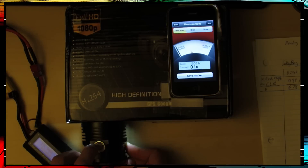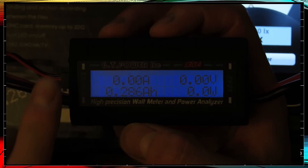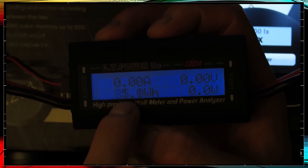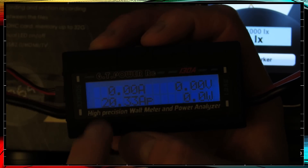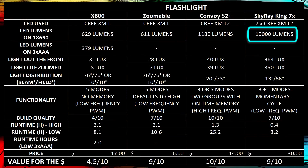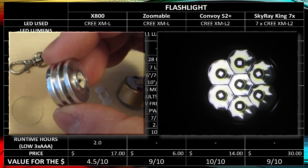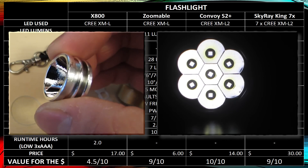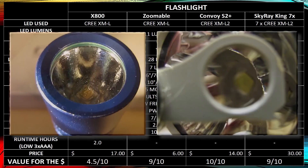The Skyray King pushes over 10,000 lumens and can't really be measured because it's pulling so much power. It runs at over 85 watts peak, 75 watts continuous, giving at least 10,000 lumens. Lumen output from the LED is important, but you also have to look at optics. High-quality reflector-based optics push 98% of the light forward; poor optics give you only 70%. The Convoy S2 Plus seems to have great optics, and the Skyray King has pretty good optics as well.